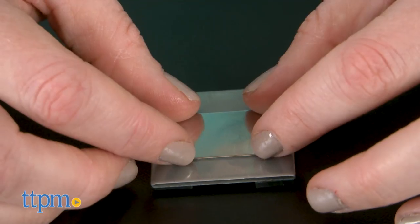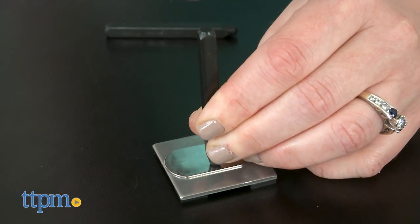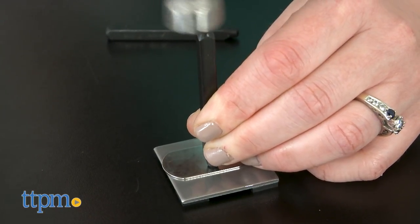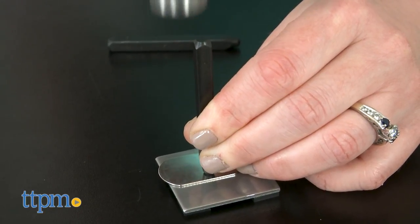Then attach the charms to the included chains using the jump rings or earring wire so you can wear your charms as necklaces, bracelets, or earrings. This kit plays off a cool trend in jewelry making and allows tweens and teens to hand stamp their own cool accessory pieces.